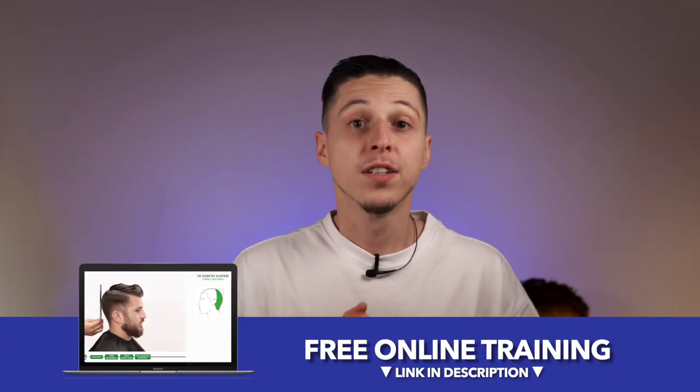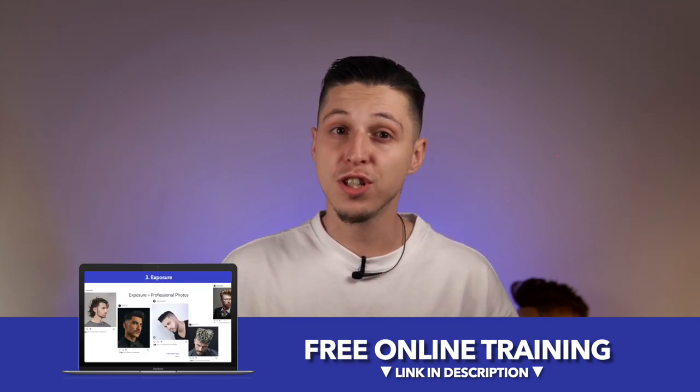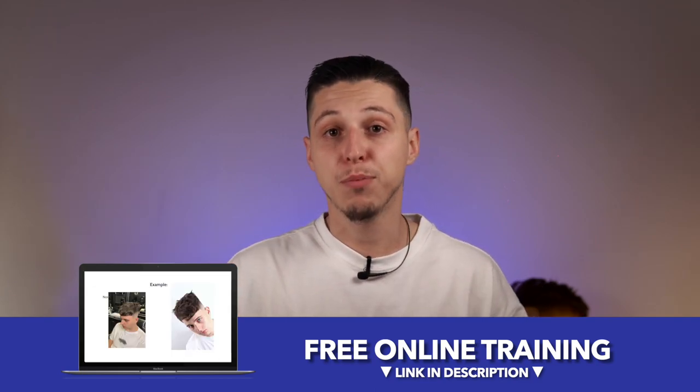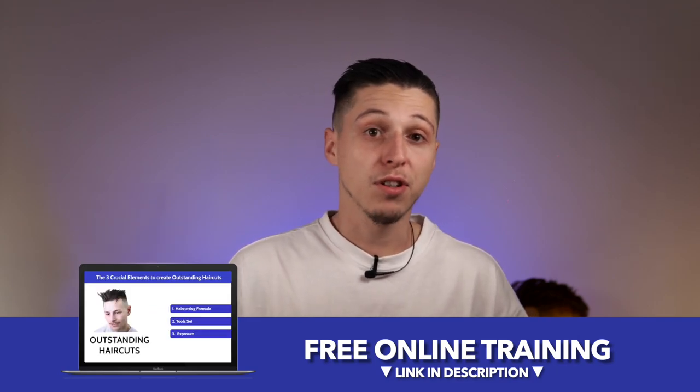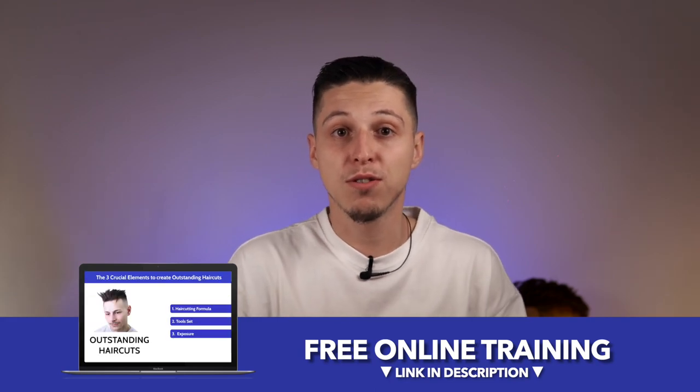I just want to mention that recently I've launched a free online training. If you are a barber who wants more and wants to play at a pro level, just go down in the description — I put a link for you there. After you watch this video, you can click the link, register, and learn what you need to become a master in the barbering industry.